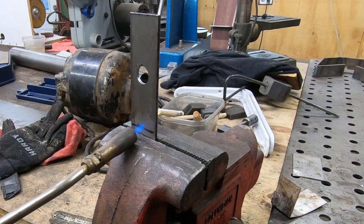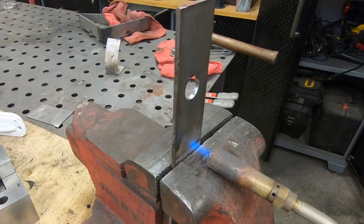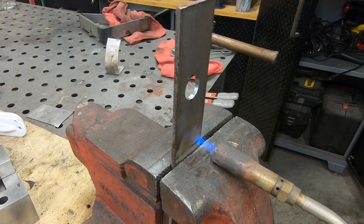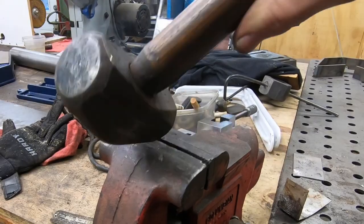Probably not necessary, but I also don't feel like dragging over my oxy-acetylene torch. So I'm just going to use a little MAPP gas, get it hot, and then whack on it with a hammer.